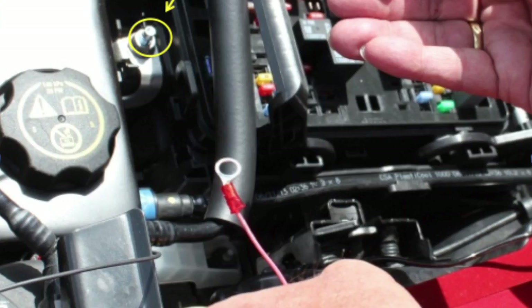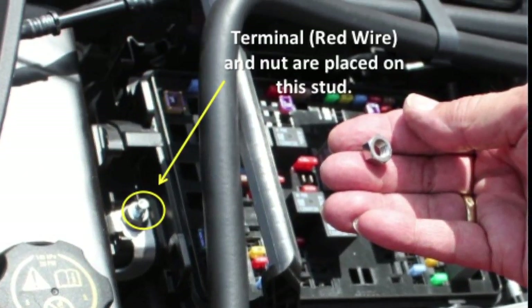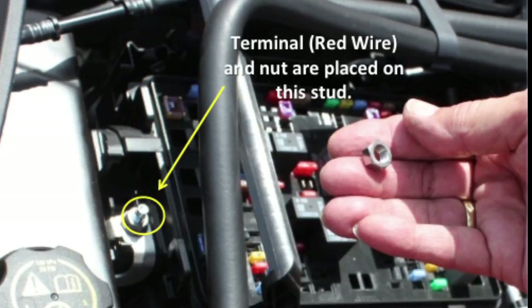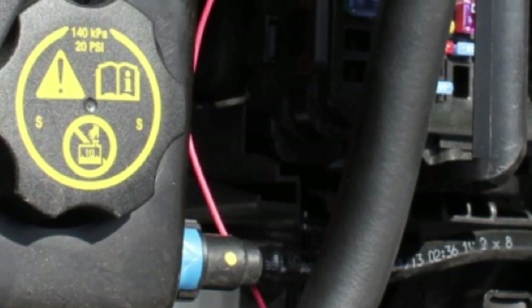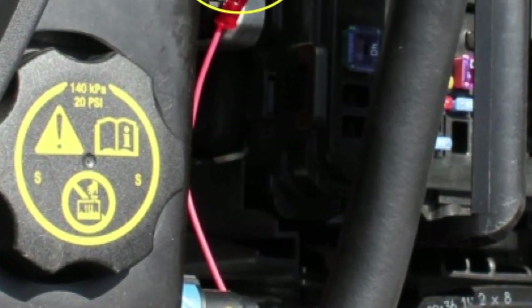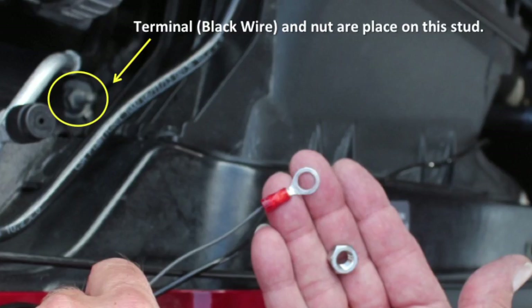Next, you need to connect the red terminated wire to the exposed plus 12 volt DC stud using the provided 8 millimeter nut and your 13 millimeter socket driver. Fasten the terminal on the stud as shown. Please note it is strongly recommended that you do not remove the existing nut that is on the stud. Also take note of the routing of the red wire below existing cables and hoses.